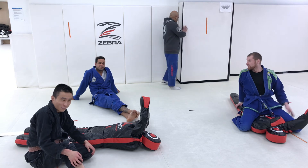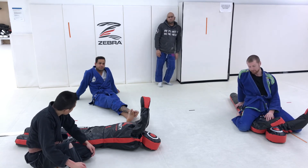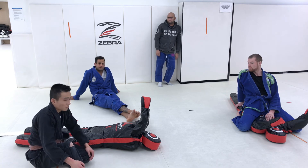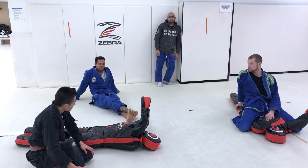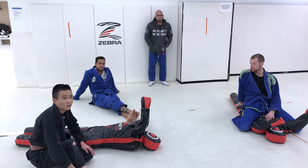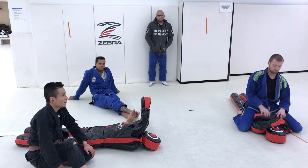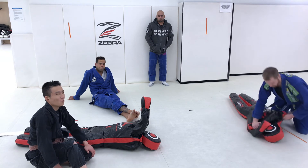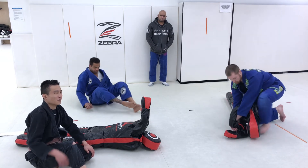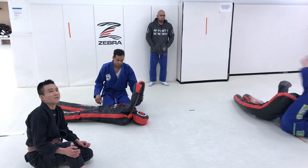The Kimura grip from north-south to the back take works really well. And even now with my teaching, I like to teach stuff that I do, because it's stuff I'm comfortable explaining and know for a fact works. Rather than watching an instructional off YouTube and paraphrasing it, or watching some high-level black belt and trying to paraphrase what I got from them — this is the stuff I like to do all the time. Hopefully you guys can find a use for that.